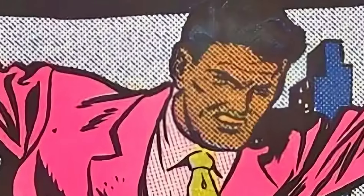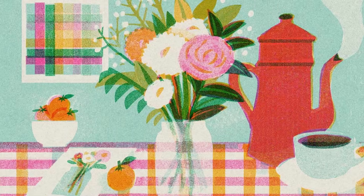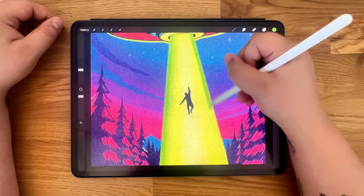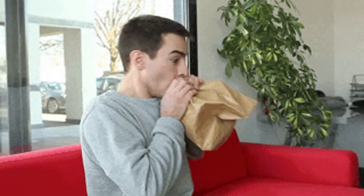Ever wish your digital art had that authentic, distinct Risograph look that artists love, without any of the printing headaches? Today, I'm going to show you exactly how to get that look instantly. And good news, you don't need to drop thousands on a machine or inhale those ink fumes.